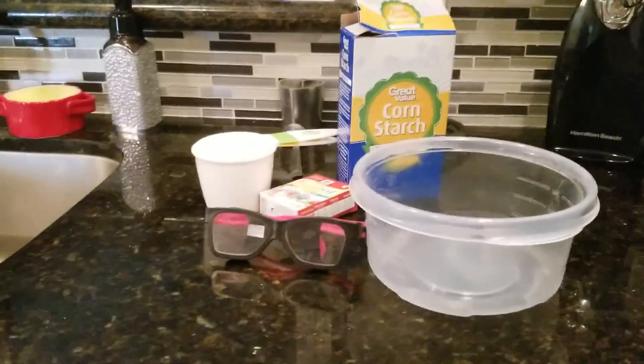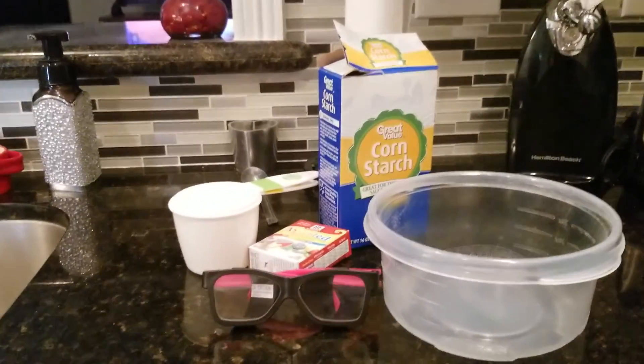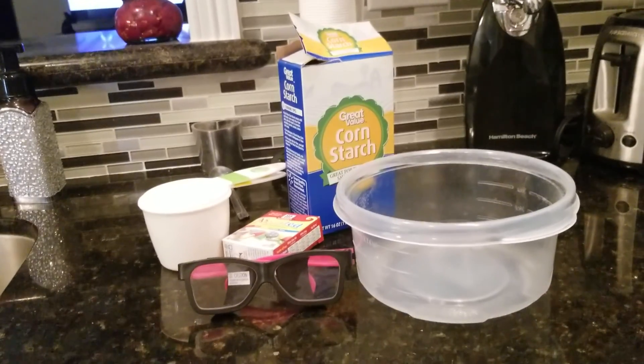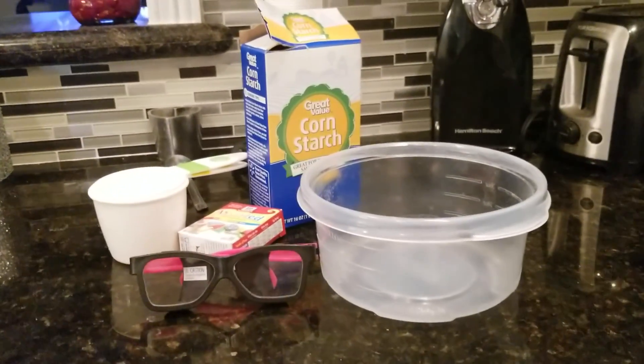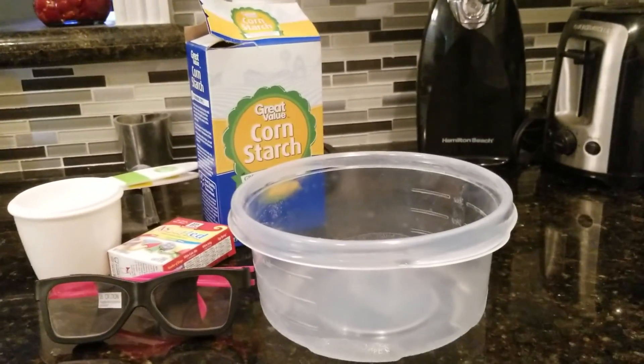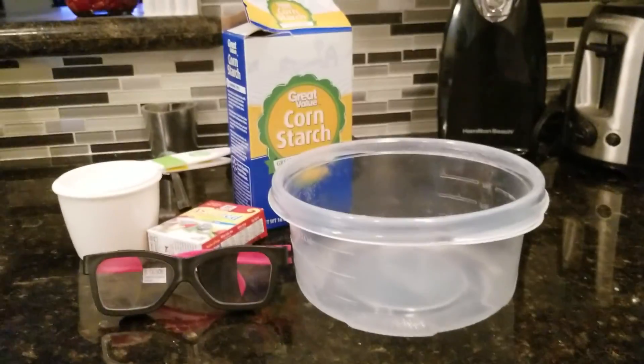I'm kind of tired. Anyway, we have some glasses, we have some cornstarch — we are not making slime, you thought we were making slime. I'm gonna start over: you thought we were making slime, no, we're not making slime.